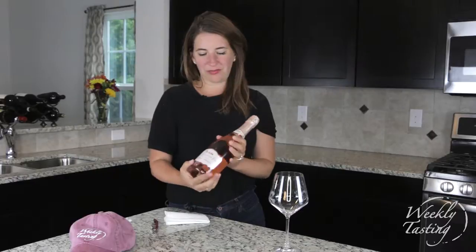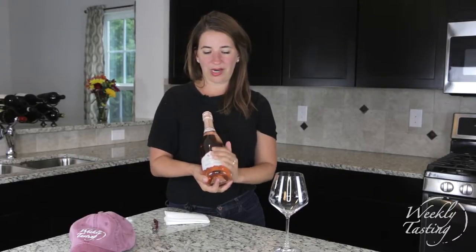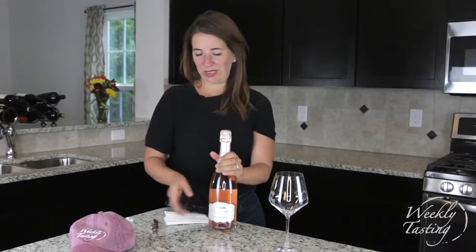The idea is that you get comfortable with opening sparkling wine and you do it properly. Here's the deal: first and foremost, the wine is in the bottle. It's safe right now — it's sparkling, it's meant to please.